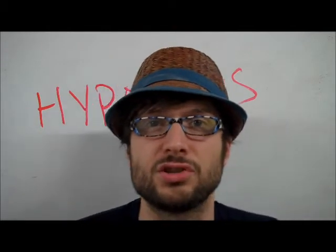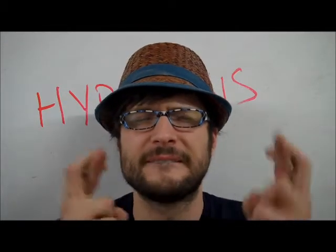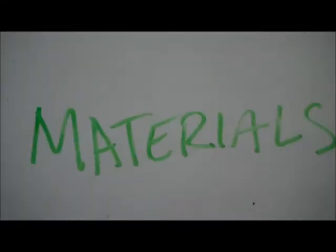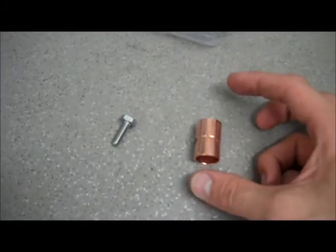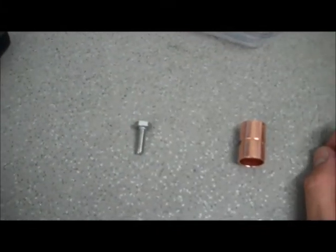It's my hypothesis that I can totally do this without setting anything on fire or electrocuting myself. Material wise, we've got a small container filled with water, some salt, an old phone charger, a piece of copper pipe, and a steel bolt.